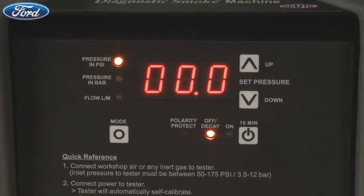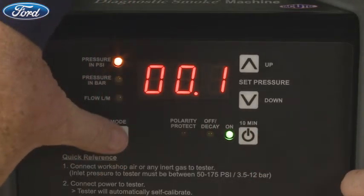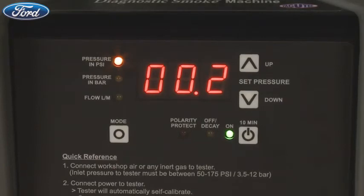The Smart Pressure Tester is simple and easy to use. The LED lights show you what mode the digital display is reading. You have three choices with the mode button: pressure in PSI, pressure in bars, and flow in liters per minute. Each time you push the mode button, it will change the display mode and the yellow LED light will indicate which reading is being displayed.